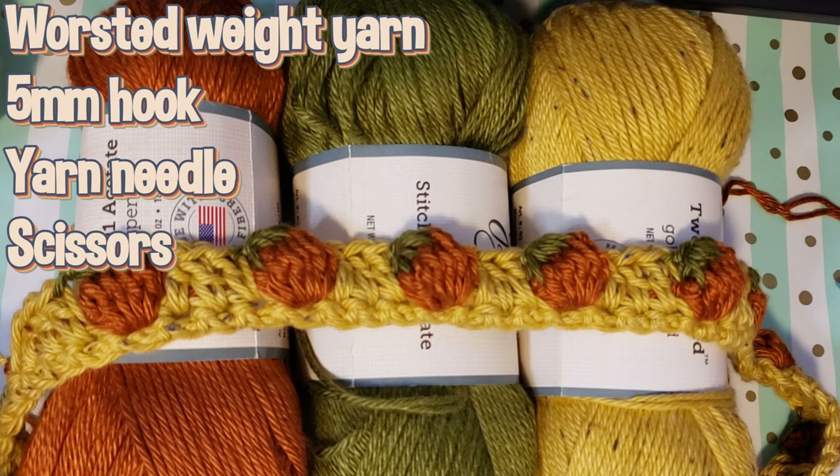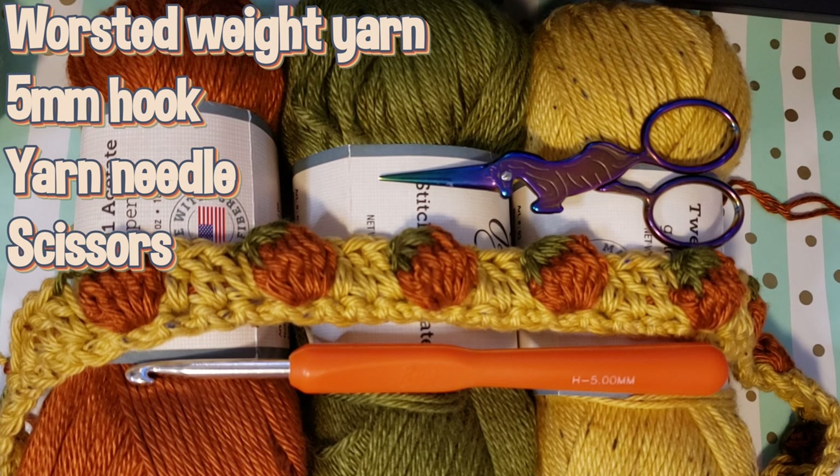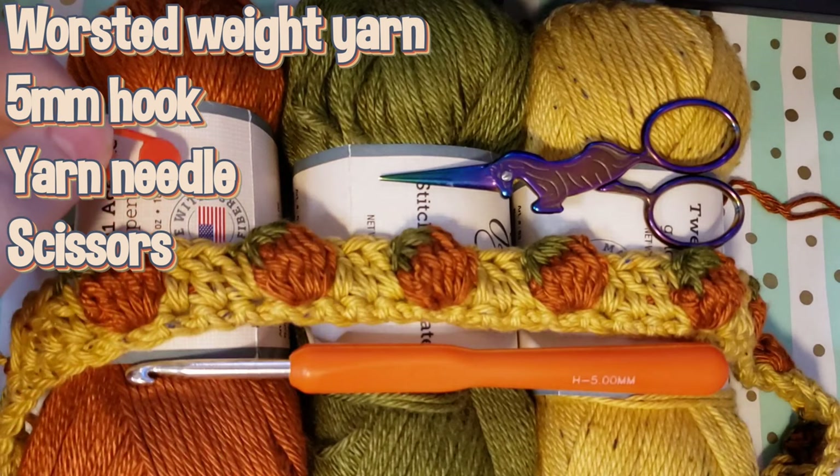You're also going to need a five millimeter hook, some scissors, and if you would like to use them, you can have a stitch marker.